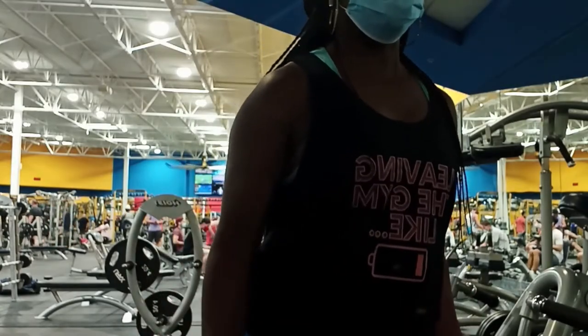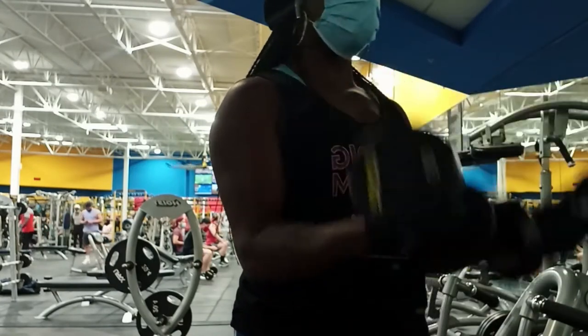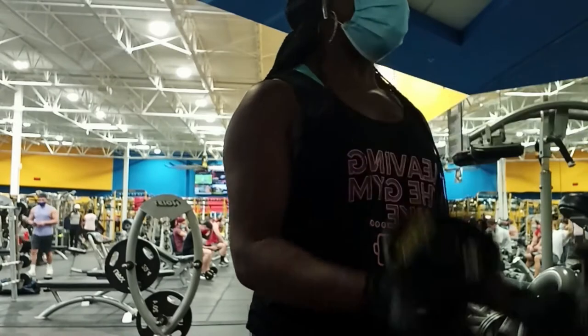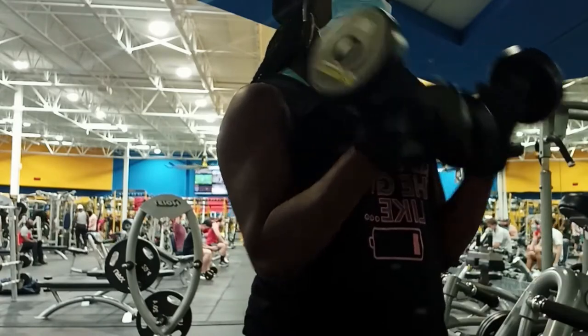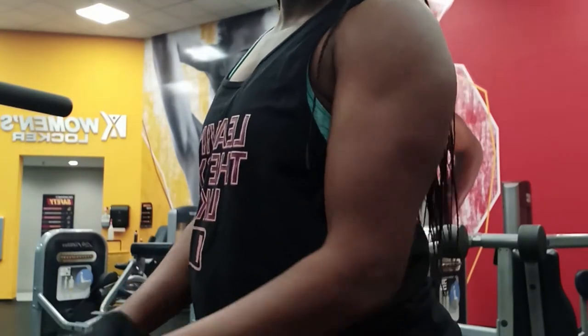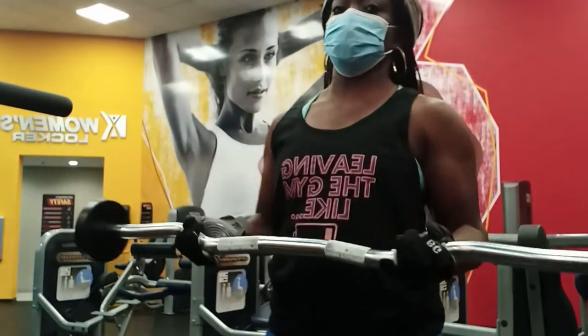I started off with some dumbbell curls for my biceps. When I went to the gym that day I wanted to focus on my arms, a little bit on my shoulders, but really target my biceps and finish up my leg workout from the day prior because I didn't get a chance to finish up my sets. Sometimes machines are not available, so I'll do an alternative exercise or just finish up the following day.